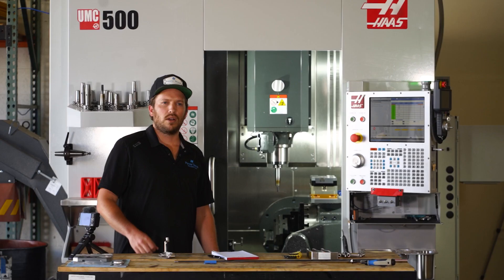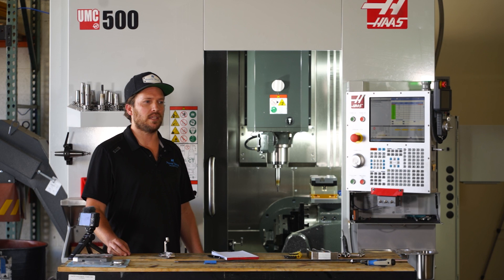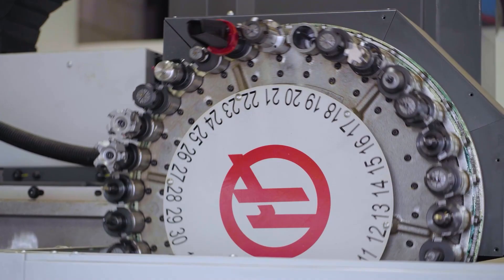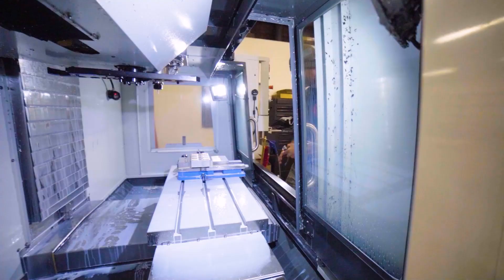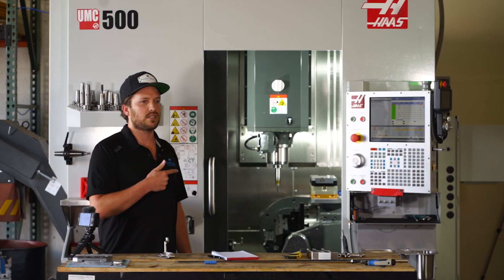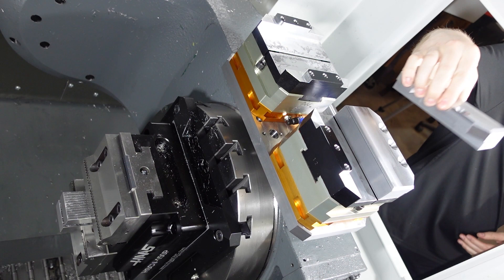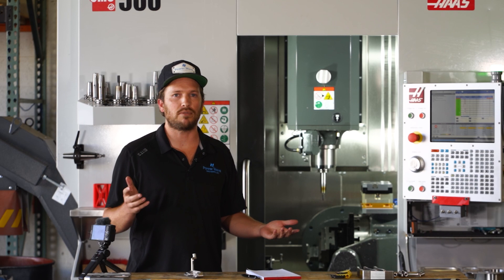One of the biggest problems that we wanted to solve with this machine was just our lack of overall automation. Traditional methods will machine just the first operation of a part and we'll go through a whole round of parts, then we switch everything over to a new setup and start that next operation. With this, we have it set up where we are always getting completed parts for every machine cycle — basically going straight from raw material to finished and out the door as quickly and as hands-off as possible.